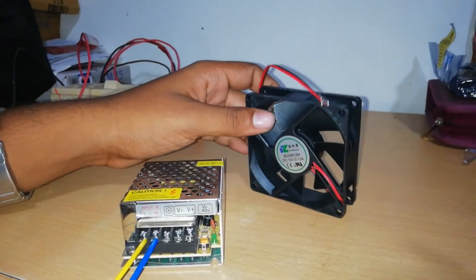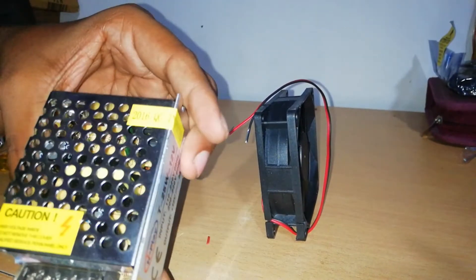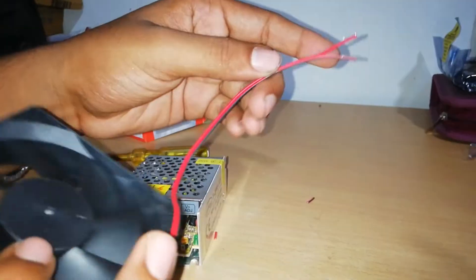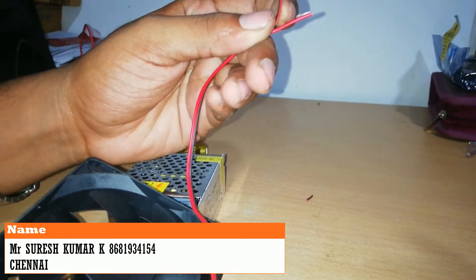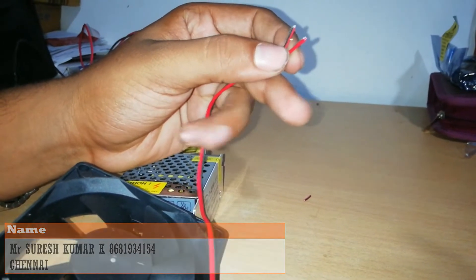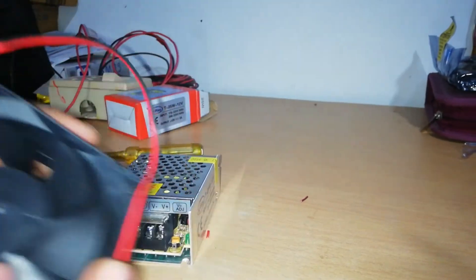If the amps are not enough, the amp can be reduced using the adjustment. To identify the wires on the fan: the red color wire is the live wire (phase), and most fans have red and black wires, so you can easily identify them.